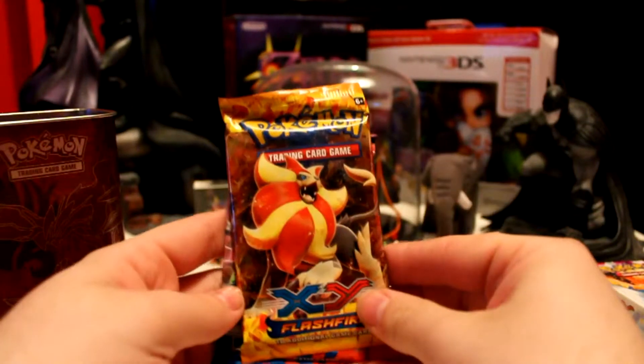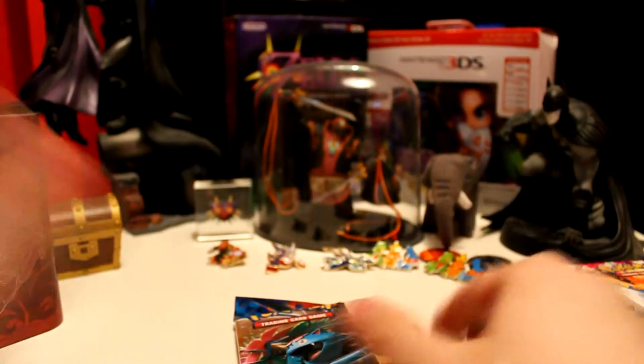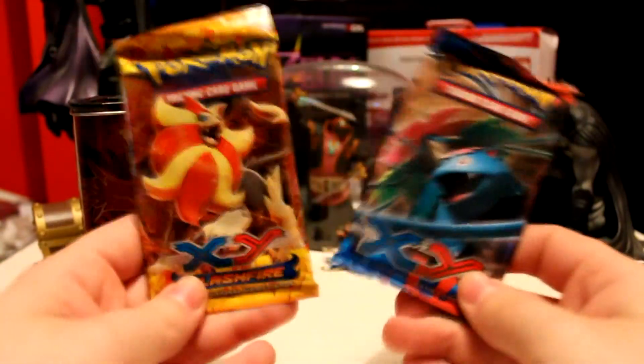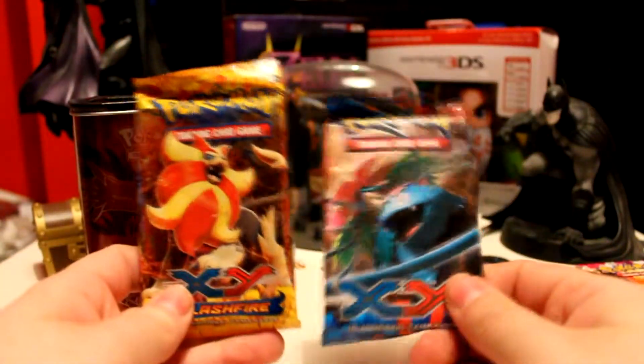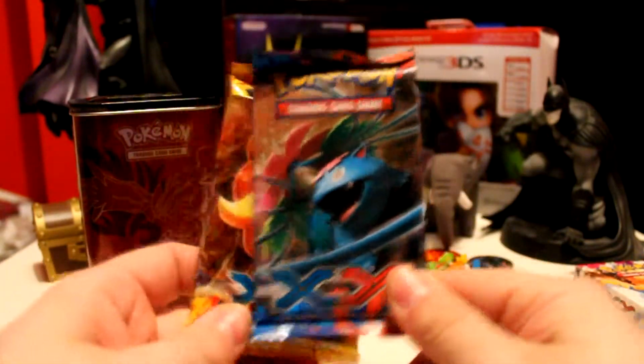So let's just get this open. There we go. And as you can see, there are two booster packs. The packs are a pack of Flashfire and a pack of X and Y — so it's pretty good. Can we get any foils, EXs, mega EXs, or even maybe some full arts? Let's find out. I think we'll open the X and Y first.